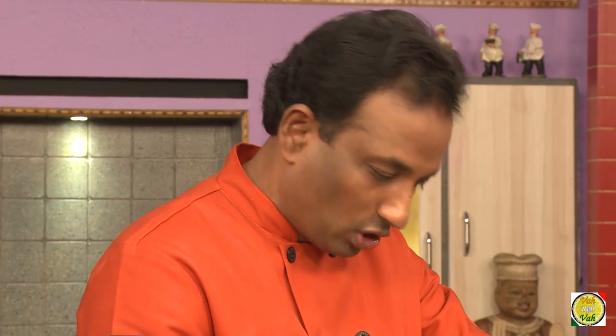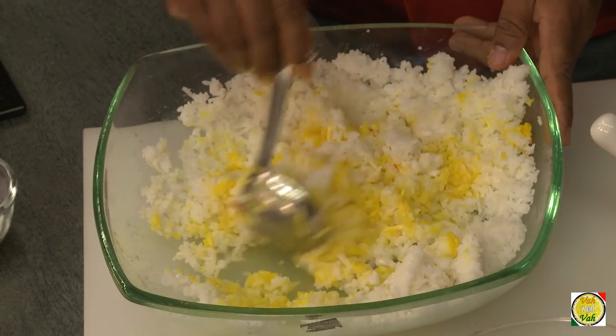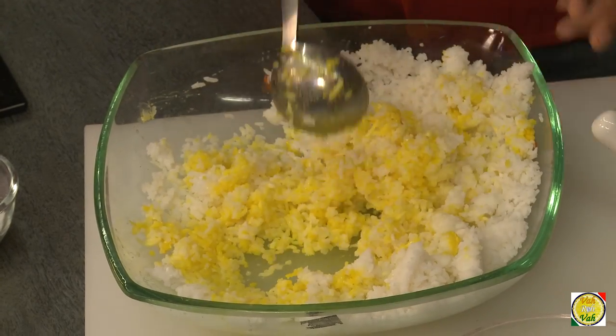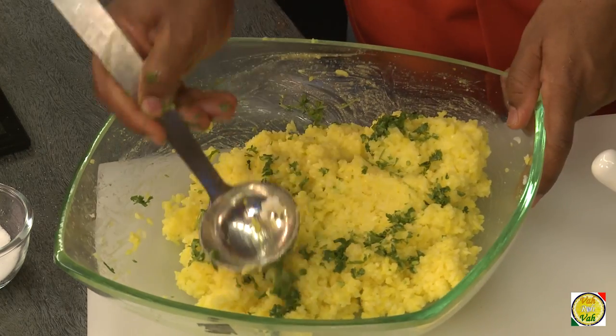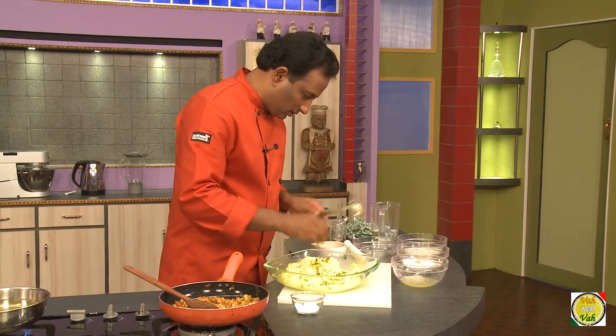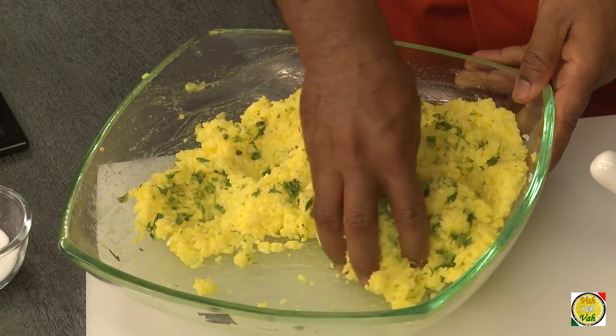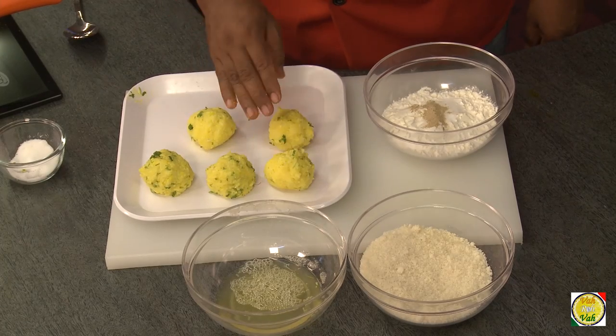Add some chopped coriander; if you like oregano or any other herbs, you can add those too. This should be good enough. Now divide the rice mixture into equal-sized portions and press each one flat.